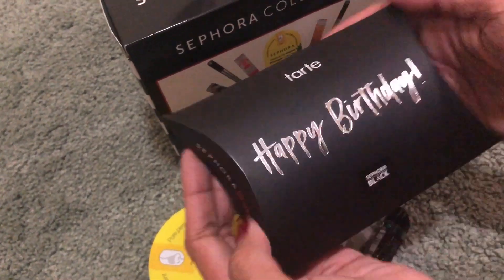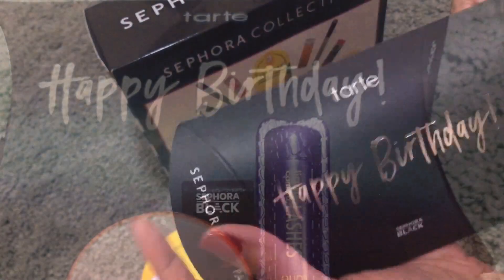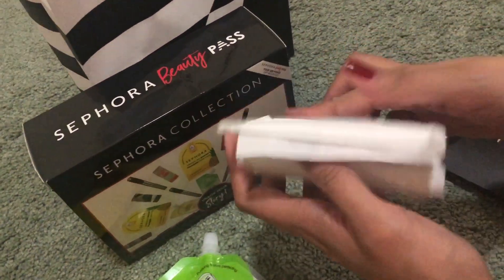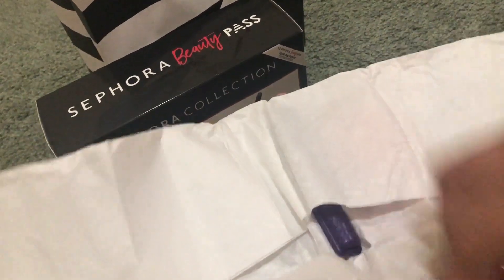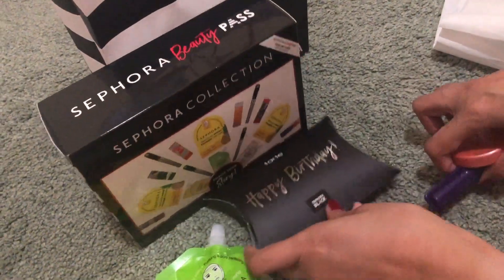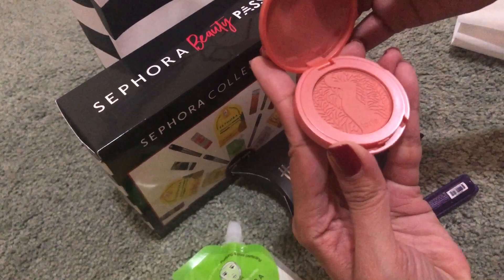Next, yung birthday gift naman. Ang nice ng box! Hindi kaya turon ang laman niya. Parang panalo na sa wrapper pa lang. Dalawa yung laman niya.